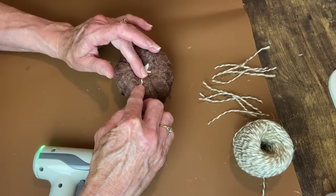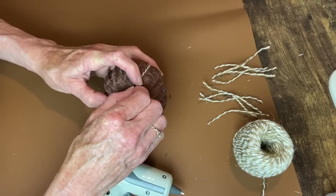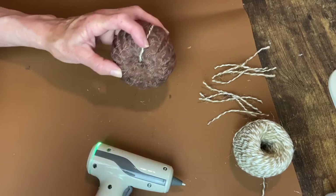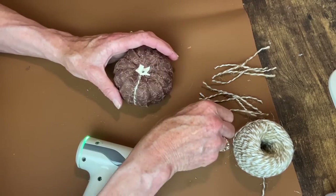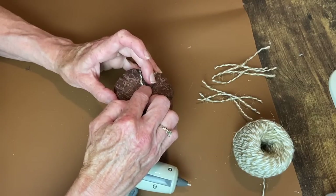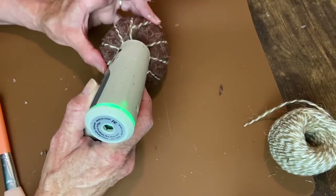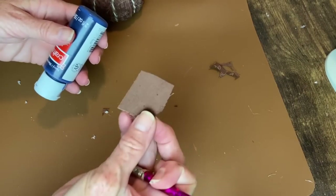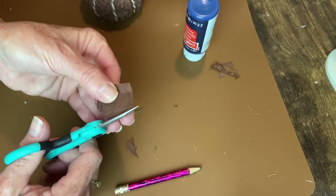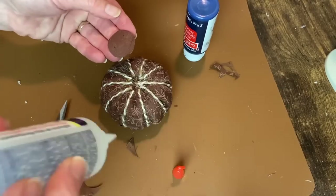I cut the bakery twine into strips that fit from top to bottom - I'm not going to wrap it around and around because that would cause the bottom to become too bulky. I'm doing it so it just comes down to the bottom, and then in that middle section where all those little strings come together, I will cut out a piece of fabric to cover it and give it a neat finished edge. Now that I have all those pieces glued down, I'm tracing around the lid of my little paint jar to get a nice little circle to cut out and put on the bottom of the pumpkin to cover up all the little ends of the twine.